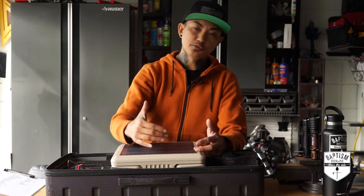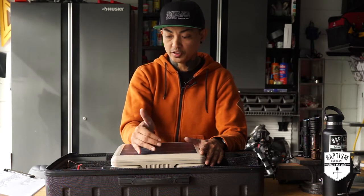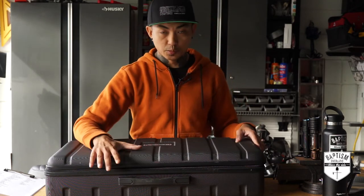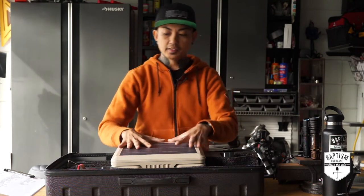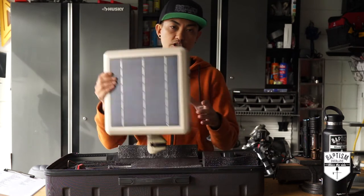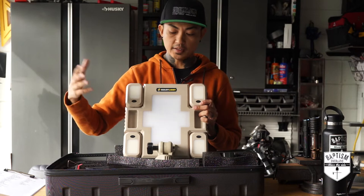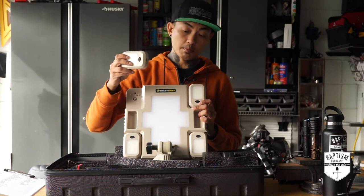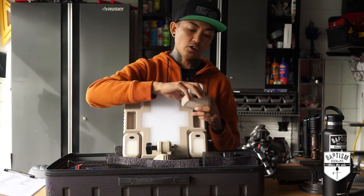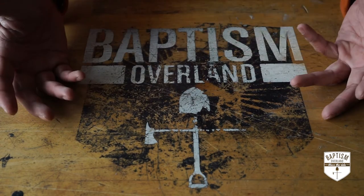Starting out with the granddaddy of them all — the Free Spirit Recreation ReadyLight Gen 2. This has basically made all my other lights obsolete. It comes in a humongous case because the light and the stands are inside. You set it up at base camp during the day, charge it using the solar panel on the back, and the main light illuminates the entire area. On the corners are little pods you can remove — they're magnetic on the back, or you can hang them throughout your campsite.